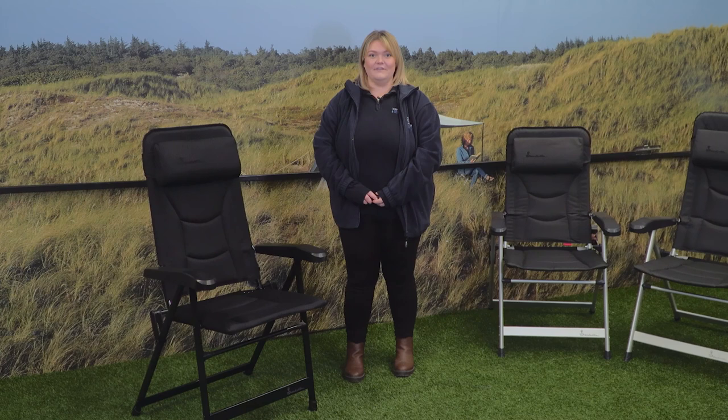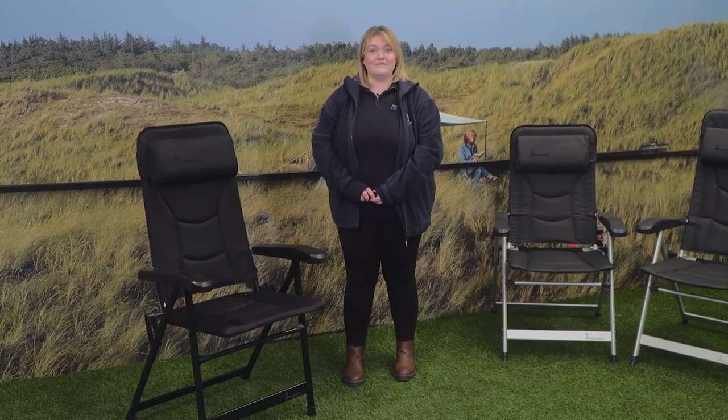When unfolded, the Bell Chair is 65cm in width, the depth is 81cm and the height is 121cm.